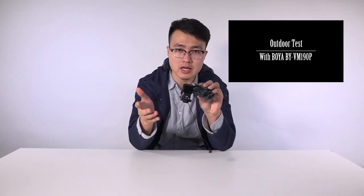Hi guys, I'm Philip. Last time I did a review for the Techstar SGC-598 and another microphone — that was a comparison video. If you're interested, you can click here.